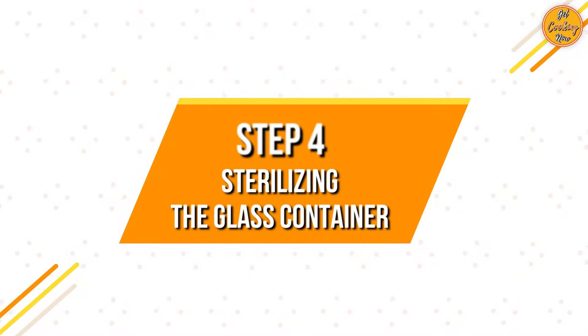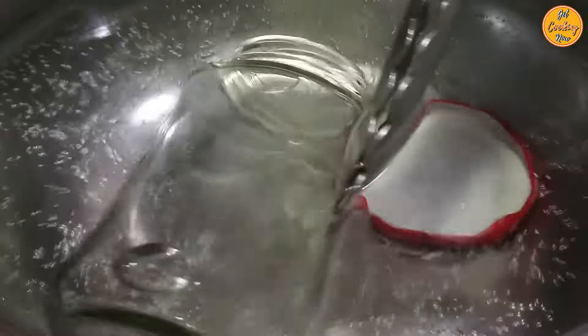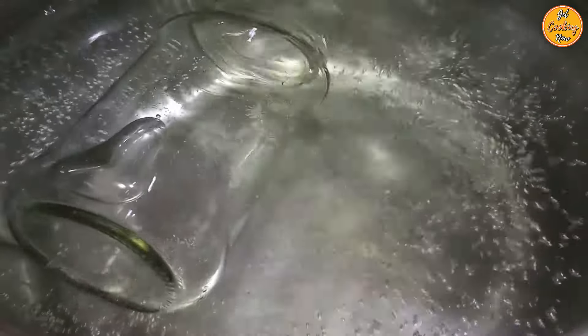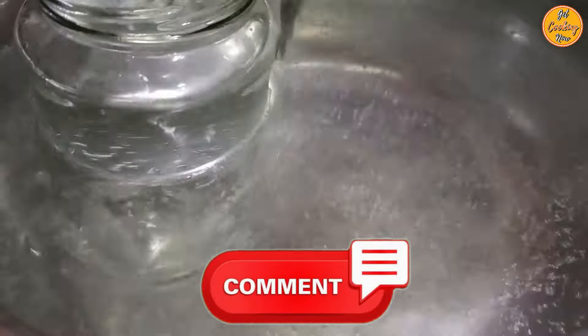Step 4: Sterilizing the glass container. We will use the boiling water method for sterilization. Fill a large pan with water and bring it to a boil. Using tongs, place the glass jar and its lid into the boiling water. Let them stay in the boiling water to kill off any bacteria. Properly sterilizing the glass jars is essential for preserving the jam for a longer duration. Remove the lid from the boiling water after 3 minutes, and the glass jar after 5 minutes. Wipe them clean and let them air dry completely before use.